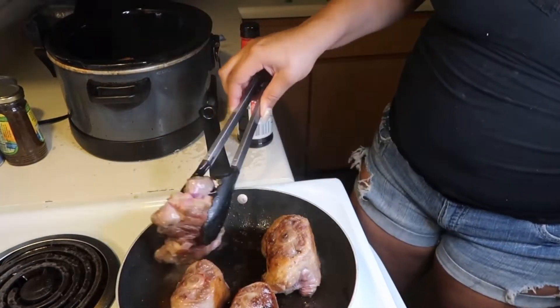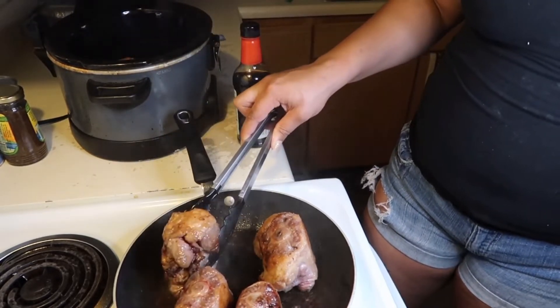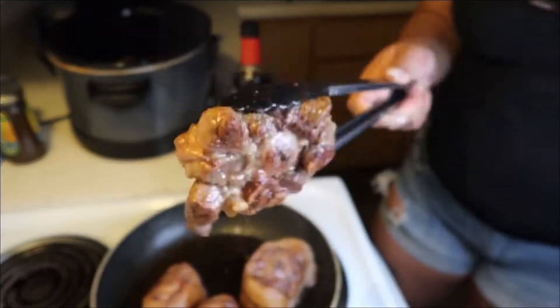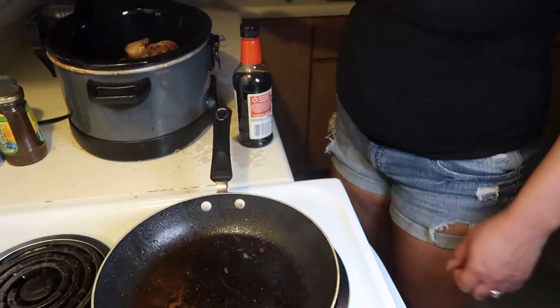I'm just making sure that they're seared on all the sides. I put the smaller ones in there first because those got brown quicker, and then you're gonna let the rest of them sear off. As you can see they got nice golden brown.